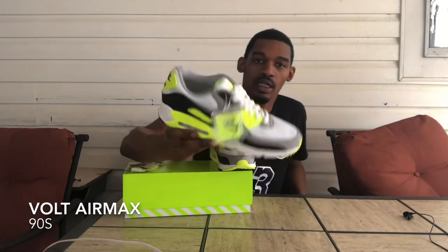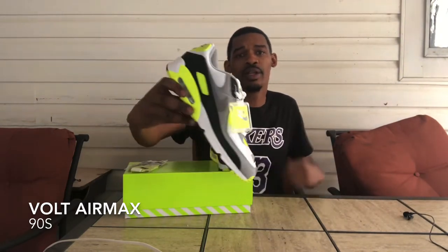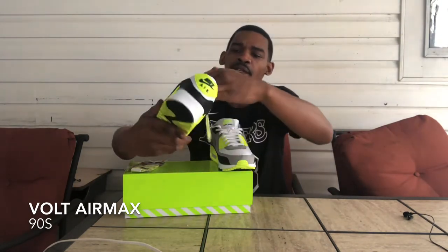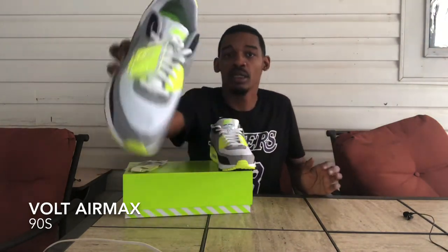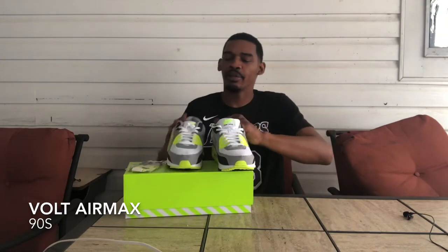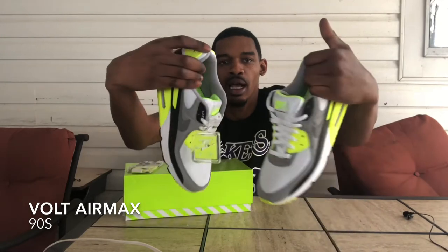They got the hang tag that came with them, pretty dope — like a Jordan 4 or whatever. The bottom is black and Volt. Nike Air on the back, Volt Nike Air on the tongue. Pretty dope pair. That gray, that black, that white — it all matches with that Volt, man. I really like it.